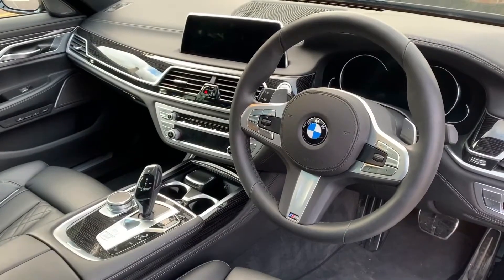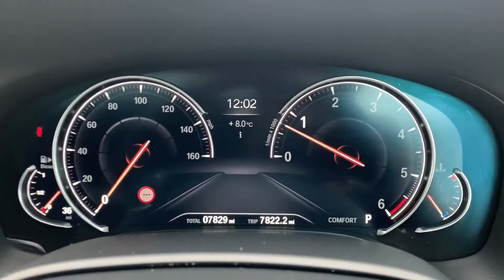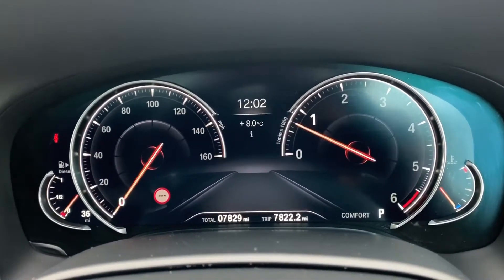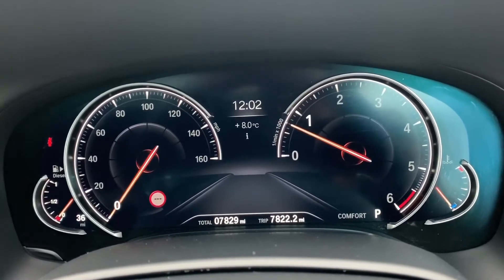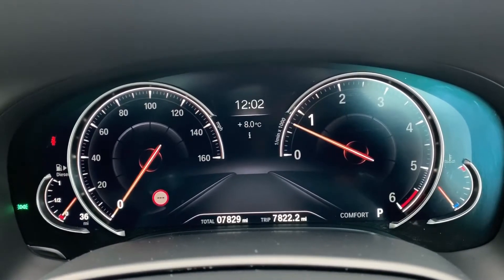Now that we're inside the car, we're going to start with the dials. On the far left hand side we have the fuel gauge, followed by the speedometer, then the rev counter, and coolant temperature gauge. You can see the total miles for the car — they are 7,829.